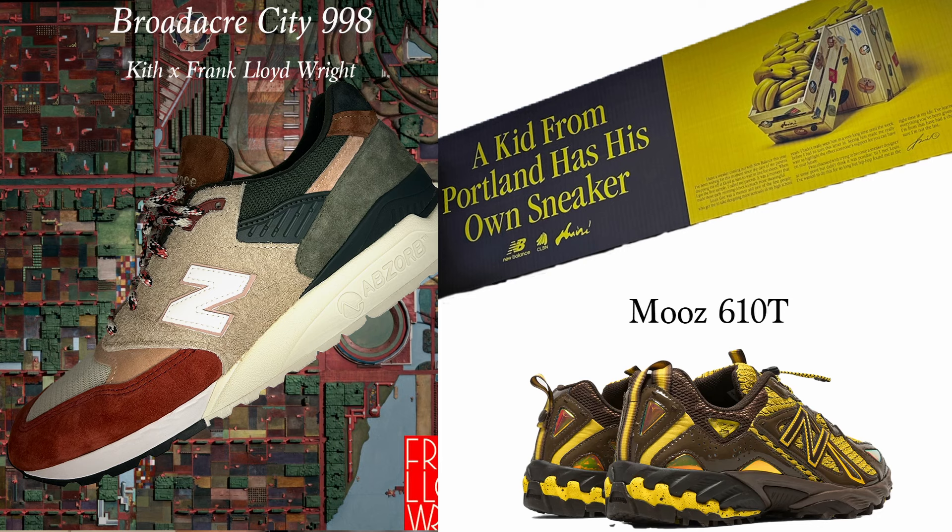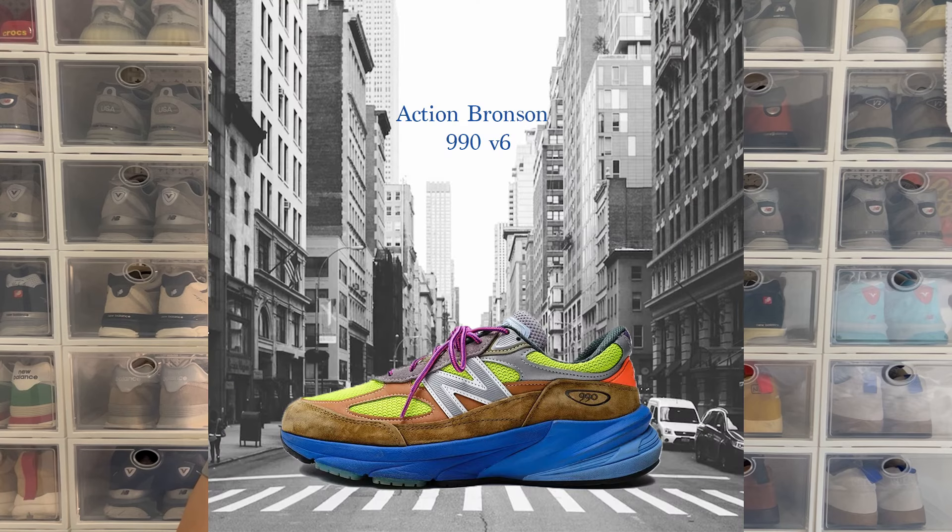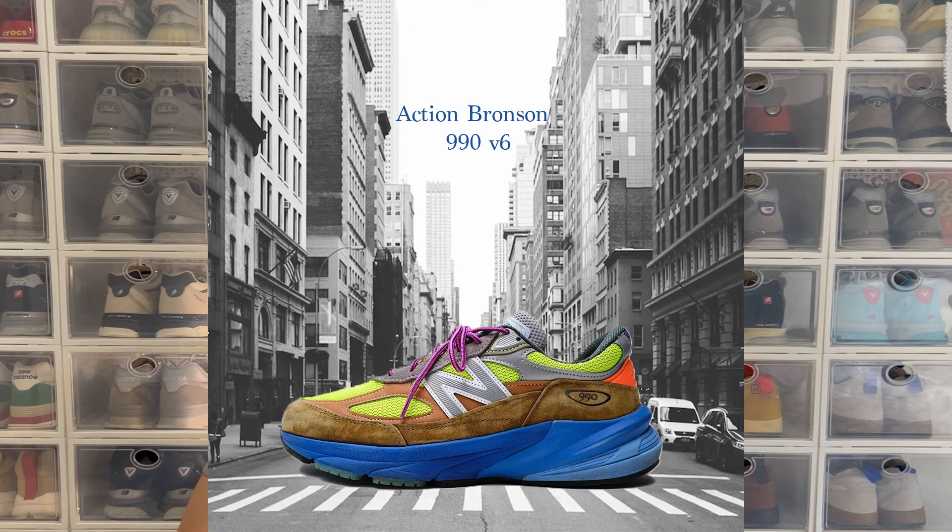I've been teaching myself how to use Photoshop so I can make edits for sneakers and stuff like that, and I had the idea to do one for Action Bronson. I've already made a 990 V6 Baklava edit and Action Bronson actually liked it, so that was really cool. But for this one I was just sitting at my computer playing around with Photoshop and I had the idea to take the outsoles of the 990 V6 Baklava colorway and the Lapis Azuli colorway and just switch them.